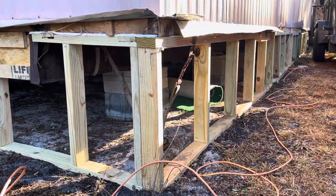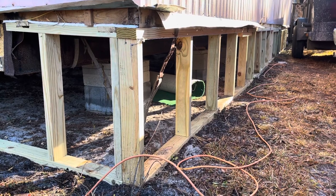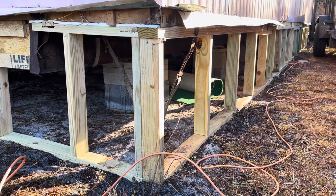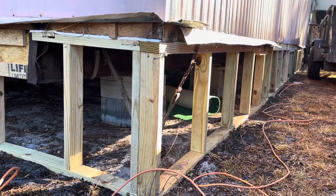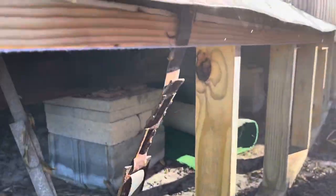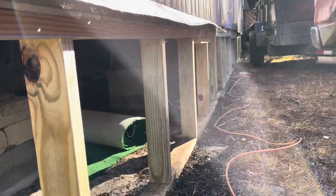All right everybody, mobile home wall framing exterior underpinning wall framing video coming tonight. We are getting ready to start the other side. Looks pretty good so far down through here.